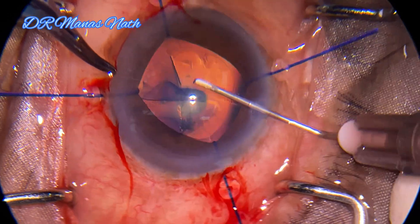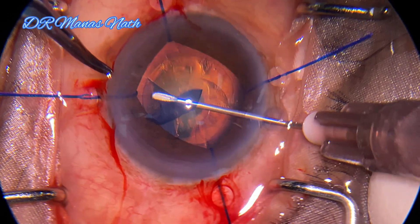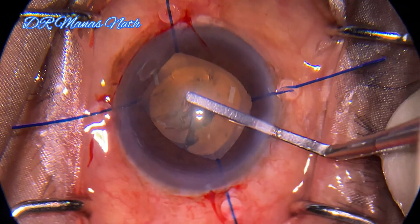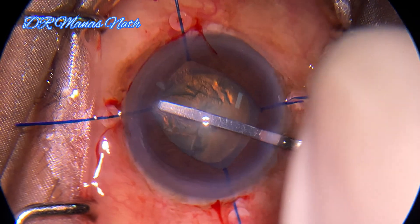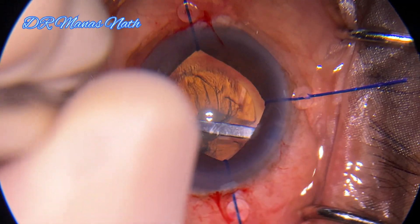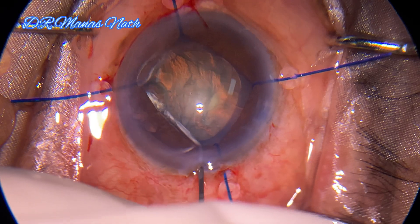Creating the capsulorrhexis here with the cystitome. As it's a posterior polar cataract, hydrodissection is contraindicated. I am using a spatula to do a spatula dissection, separating cortex from the capsule, and then doing hydrodelineation.